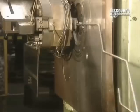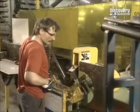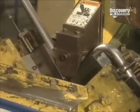An automated machine bends a piece of wire to form the trolley handle. A 4-metre long piece of metal, which will become the chassis, is then shaped.